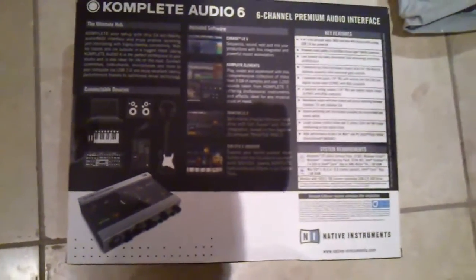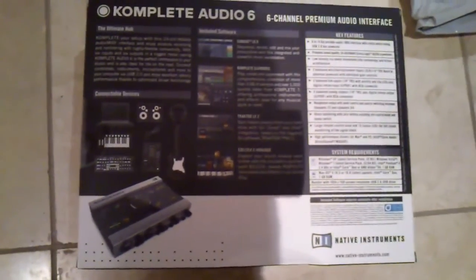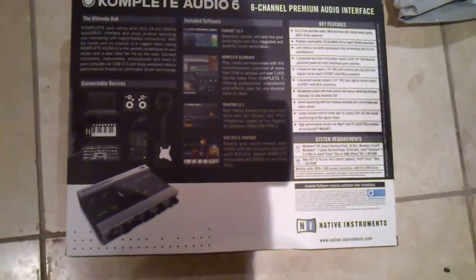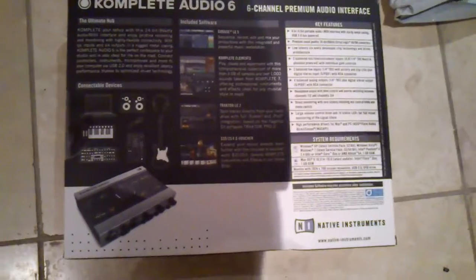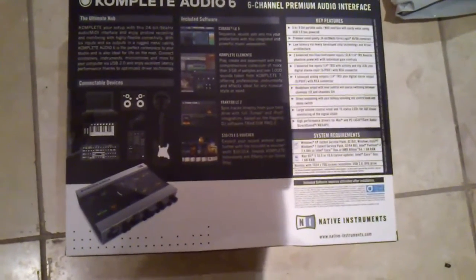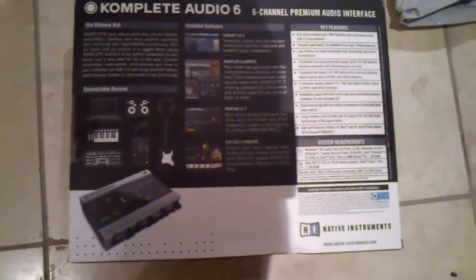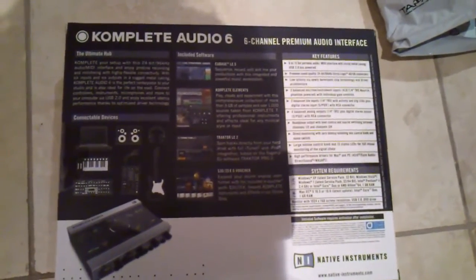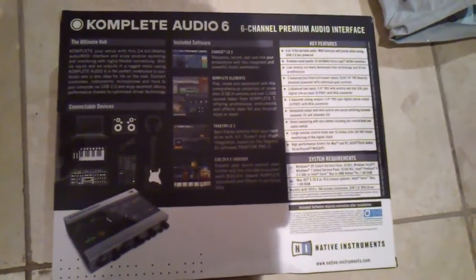It has very low latency — I've heard people saying as low as 6ms, which is pretty good. It has two balanced mic, line, and instrument inputs via XLR or quarter-inch TRS jack, and it's phantom powered so you can power condenser mics.